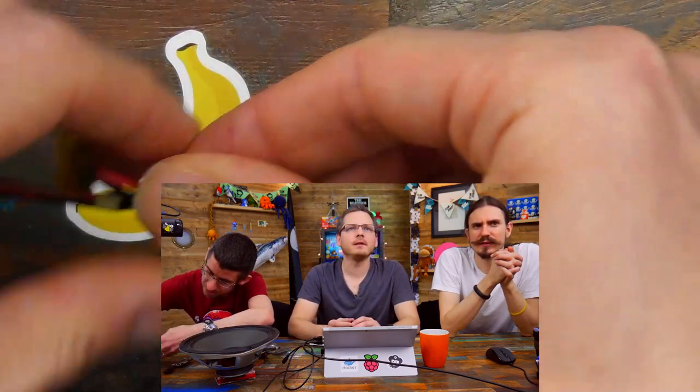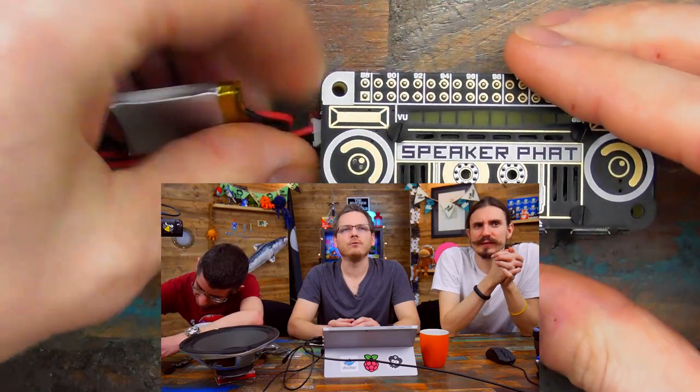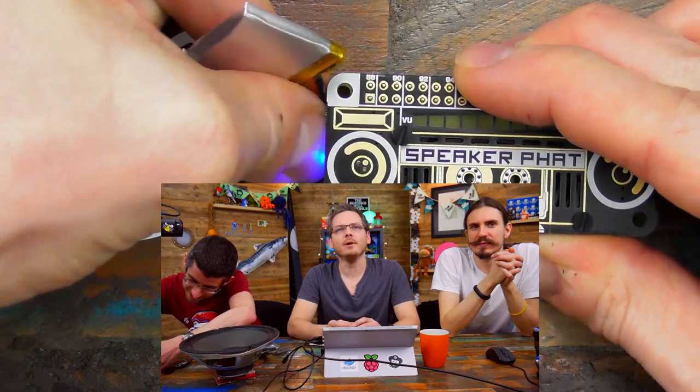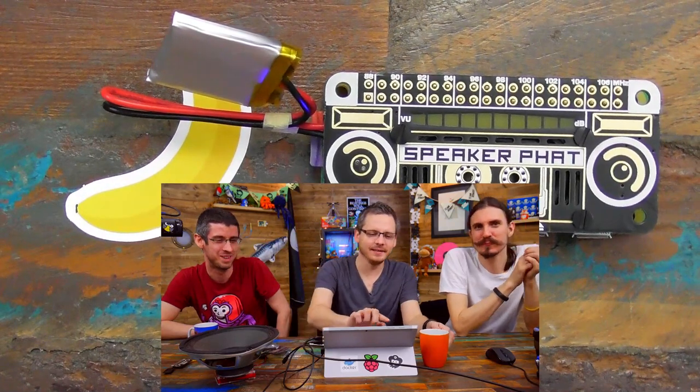We've got a tiny 150mAh LiPo to connect to it. Upside down for Sandy I think. Look at that tiny little LiPo. So now you basically have a tiny enough boombox that you can go around with it on your shoulder. Just encourage people to use a rubber band and stick it to your ear. You can have your sweatband on. We should all go out jogging one day — that should be the promo video.